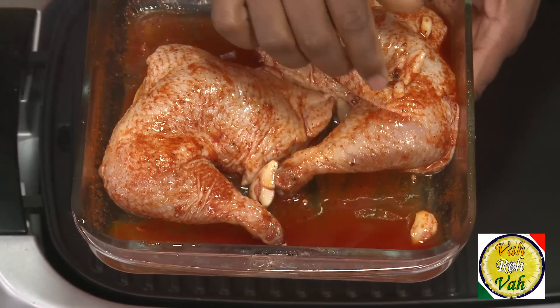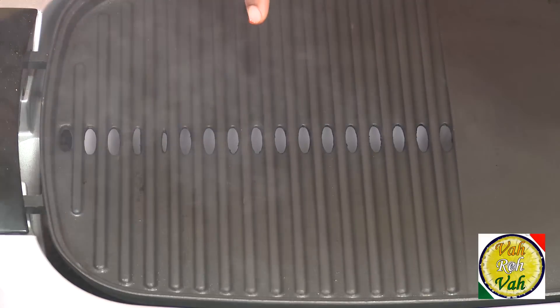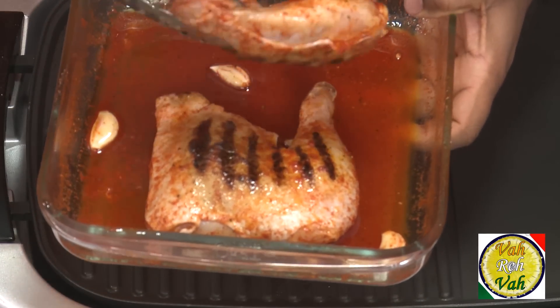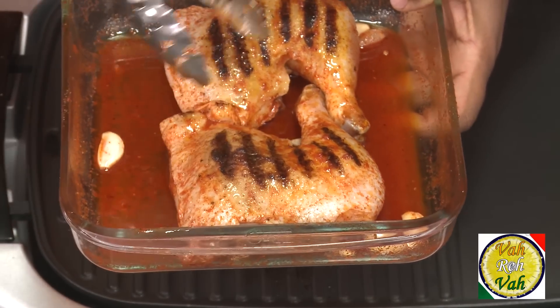This chicken is all ready to go in the oven, but we want it to look super when it comes out. Usually when you see grilled chicken served in five-star hotels, even though they're oven grilled, they have nice grill marks. I've got the griddle which is nice and hot — I'm just going to put the chicken on the skin side so it will have nice grill marks. Once you put it on a hot griddle, you will get those nice grill marks.